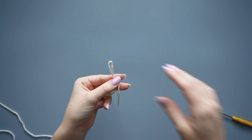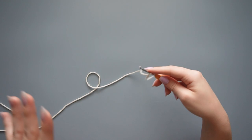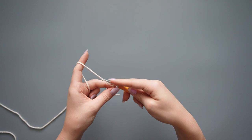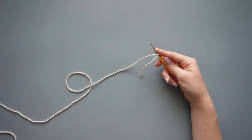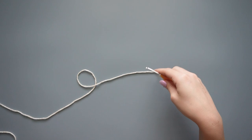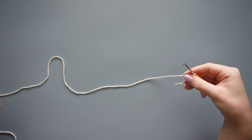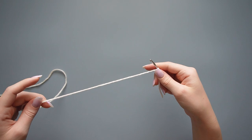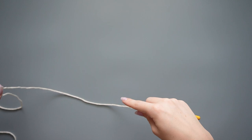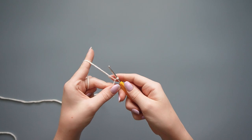First, take your yarn and make a slip knot: make a loop, pull the yarn through, insert your hook, and tighten it down. We are going to be making foundation treble crochets. It's a little slow when you first start learning, but it builds up quickly. Instead of doing a chain and then treble crochets into it, this gets it all in one step — building the treble crochets and the chain at once. This also helps with accuracy, since starting with just a chain can sometimes end up wider than you wanted.